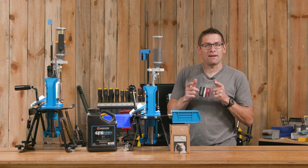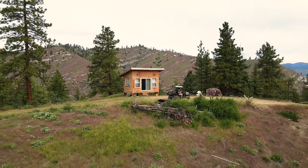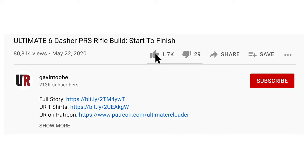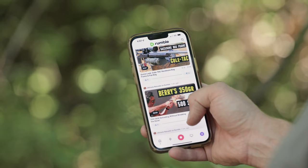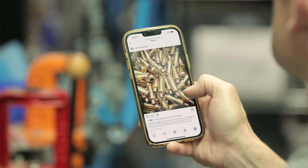Thank you for watching. That concludes this video and I hope you enjoyed it. Don't forget to like and subscribe. We're also on Facebook, YouTube, Rumble — where we've got unrestricted content — and Instagram. Make sure to follow us on all those channels.